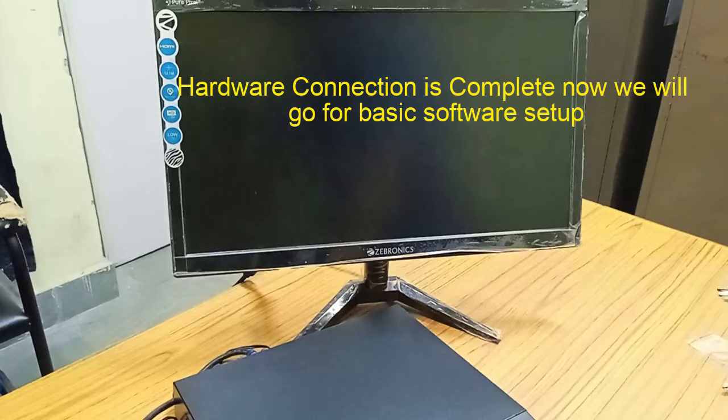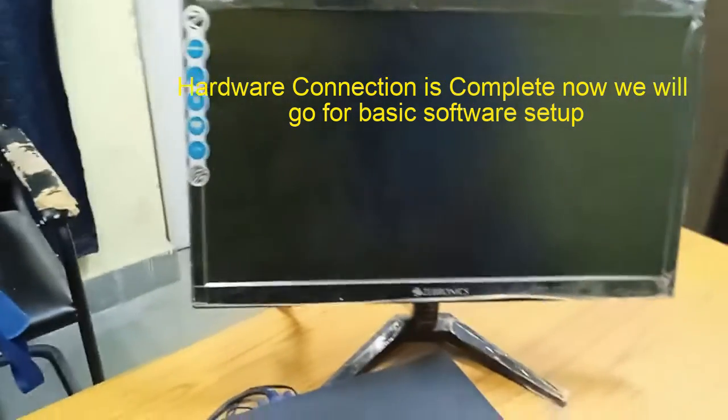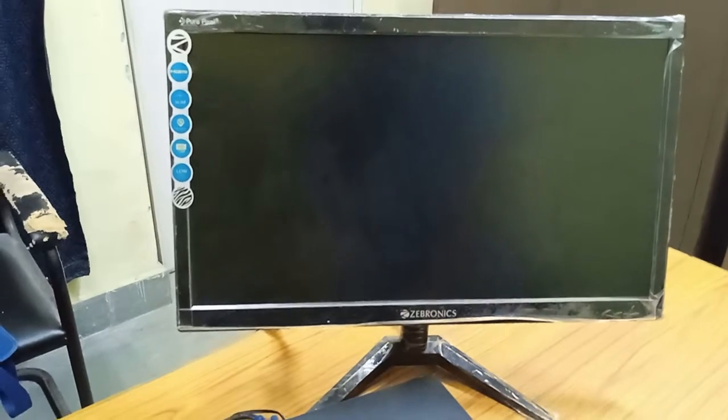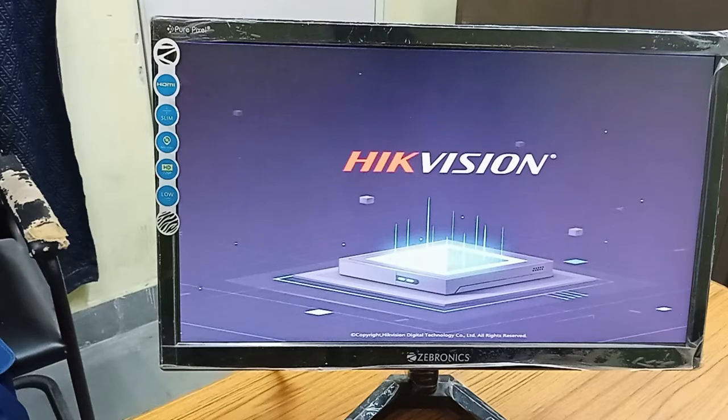Now we will see the display. Once you power up the NVR, the first thing you get is a beep sound. That beep sound you will hear and you will be getting some initial display. You can see the first display of your NVR showing the panel.